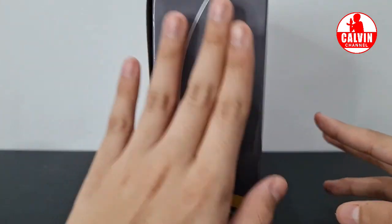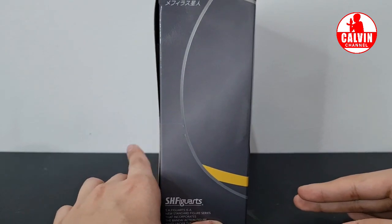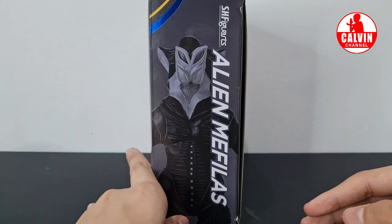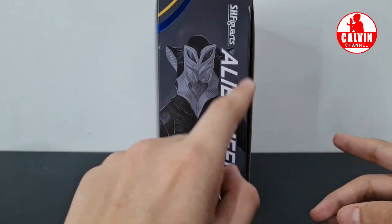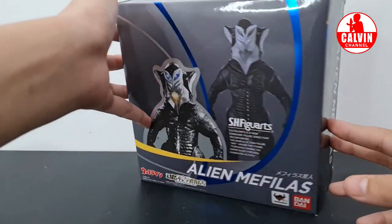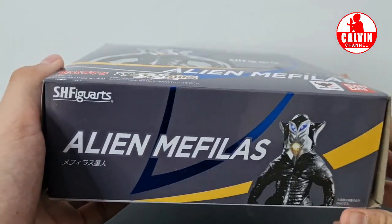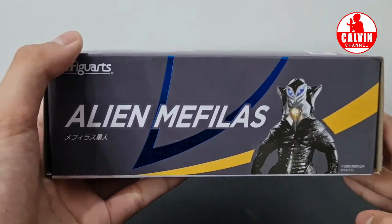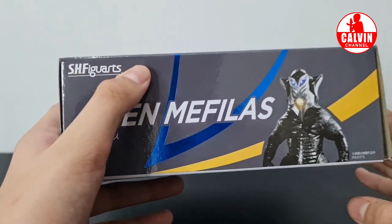Untuk bagian samping itu seperti ini. Samping bagian sini nggak ada gambarnya, cuman ada beberapa tulisan saja. Dan untuk bagian samping satunya disini ada gambar dari Mayvillus, ada tulisannya juga, dan juga ada tulisan SHF. Bagian atasnya itu cuman ada tulisan SHF. Bagian bawahnya itu ada gambar Mayvillus dan juga tulisan Alien Mayvillus dan tulisan SHF.